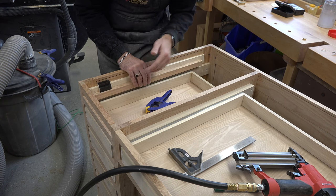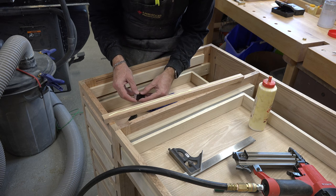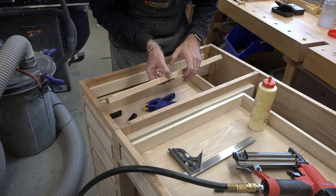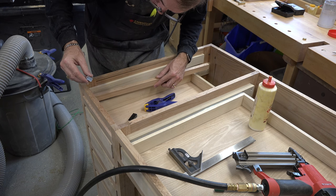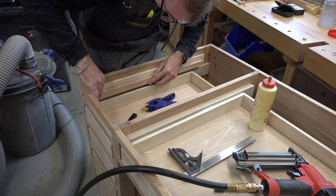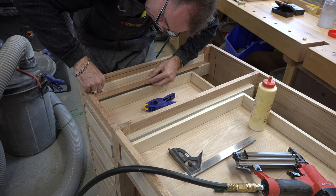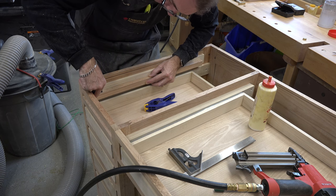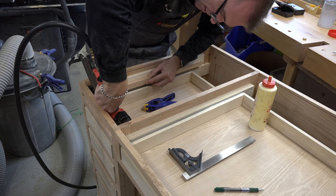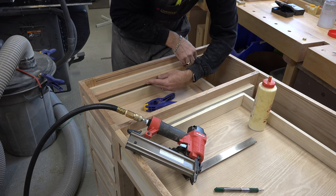Our next step is to install these lower rails. The way I've got it sitting here this is a bit of an awkward procedure, so if you have someone that can give you a hand just to help hold things in place, that would be ideal. Unfortunately for me today I'm working alone, but that's okay — I'll get it done. Just like I said, line that up with your setup block, once you get it in place shoot a brad nail in there, and then continue it on the back end of the support.